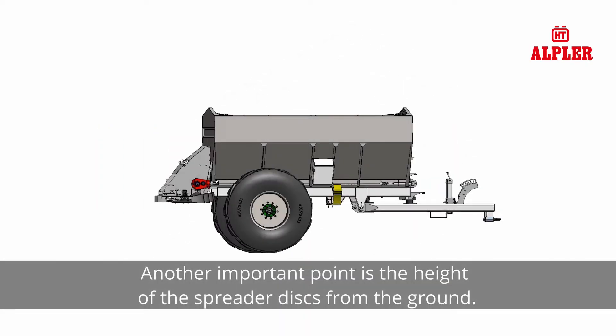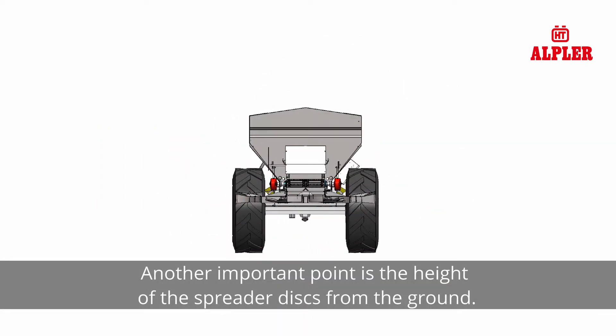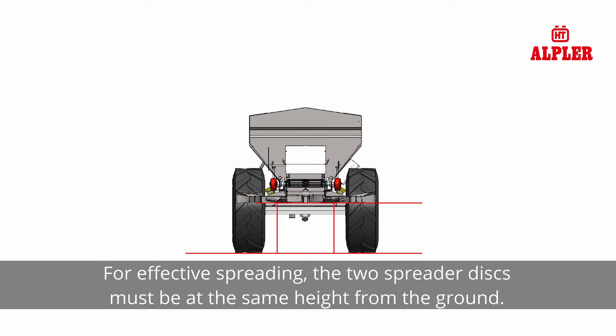Another important point is the height of the spreader discs from the ground. For effective spreading, the two spreader discs must be at the same height from the ground.